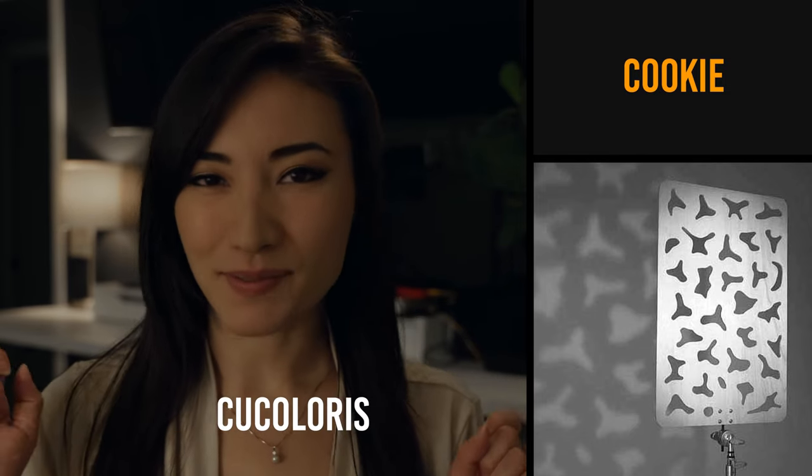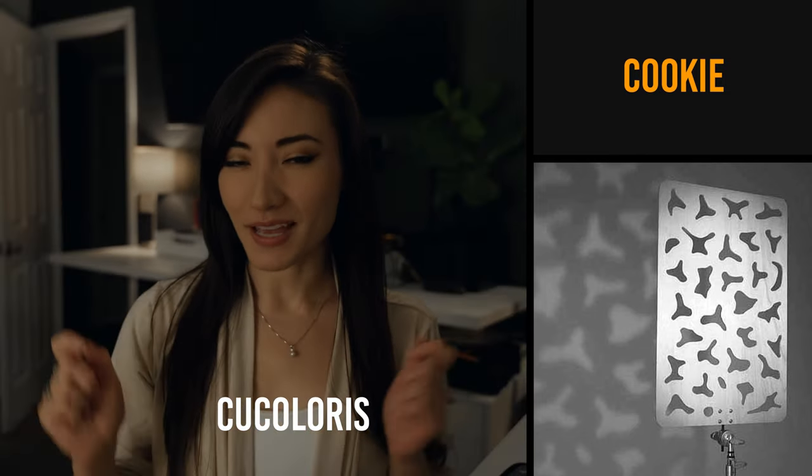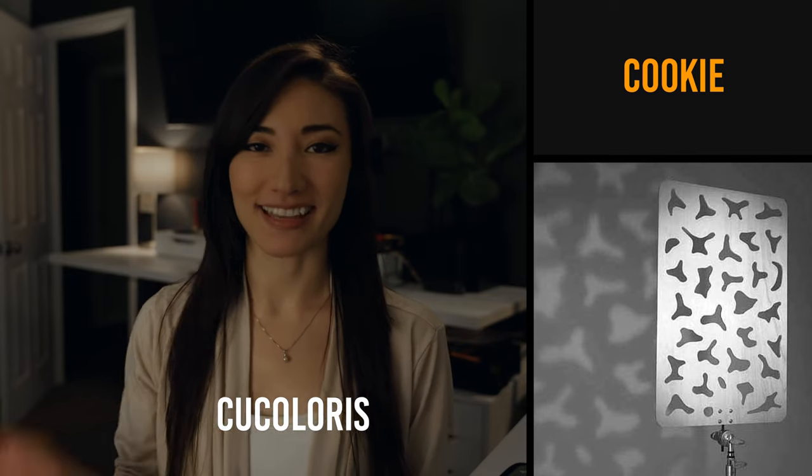A cookie. No, not like a cookie. It's actually called something else and nobody calls it that. So it's a cookie, and it's a piece of board or foam core that has shapes cut out of it so that when you shine a light through, there's texture — things like maybe window curtains or fake tree leaves, something like that.